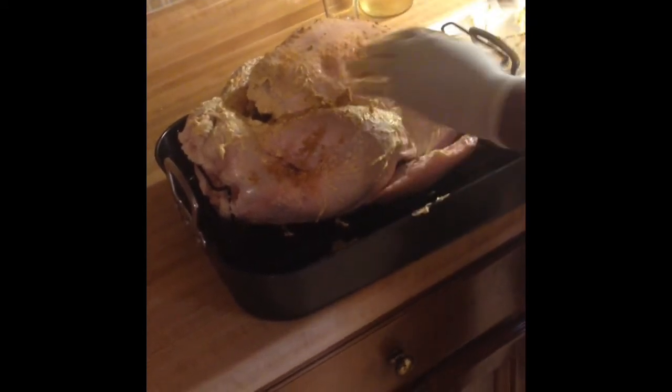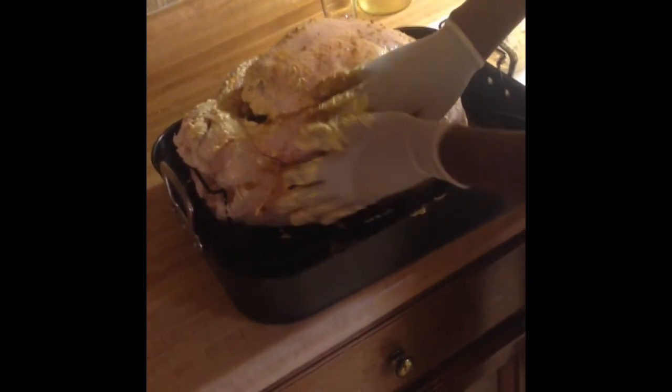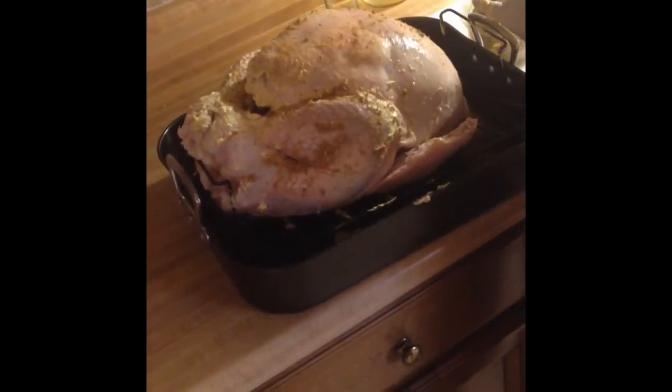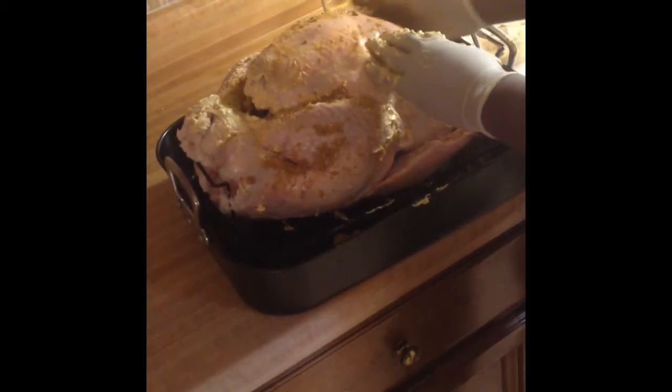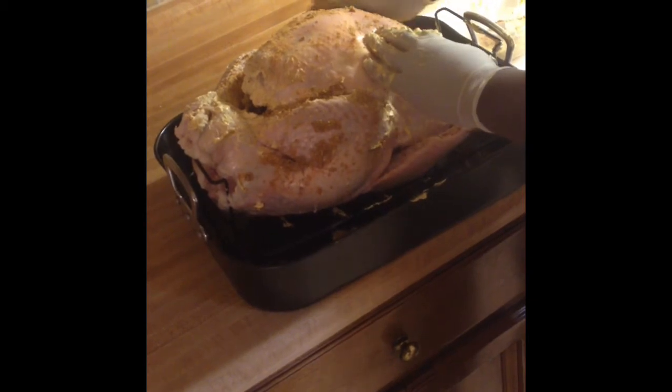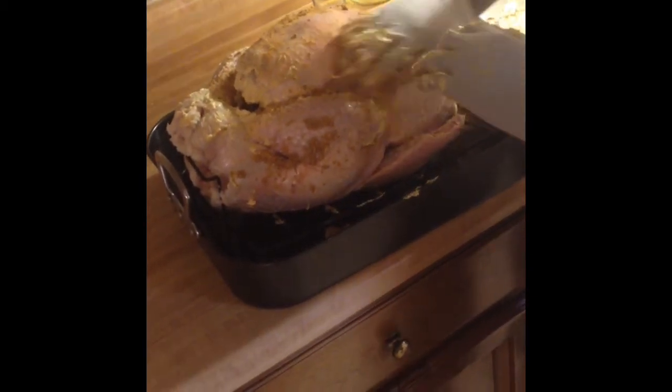Once we rub all this seasoning on, we're going to come back with our injector and get the Moscato in. The reason we're using Moscato is it's a sweet wine and it's going to help accent that natural flavor from the turkey and accent some of this Cajun seasoning.